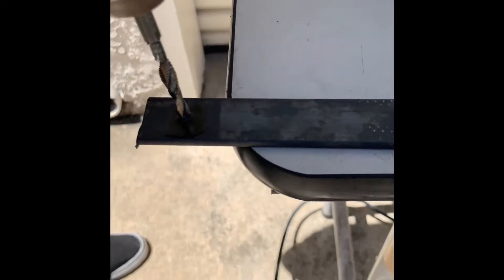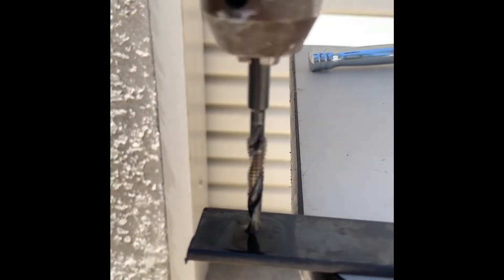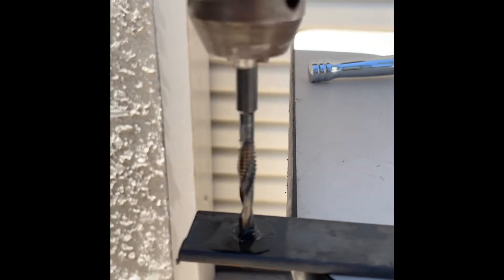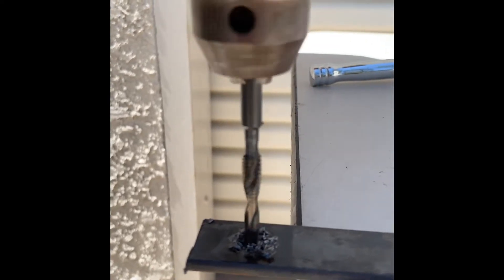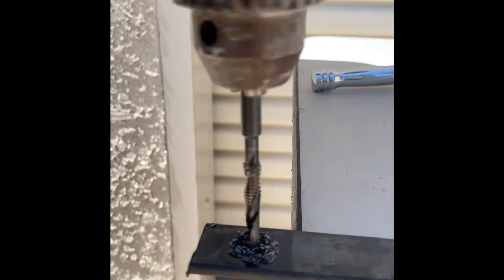We're going to drill a number 10 hole through this work-hardened steel. Watch how we slowly increase our feeds and speeds on this American-made monster of a tool. As it gets through the steel, it graduates into a quarter-20 tap — so the same tool will drill the hole, then tap it. Watch closely how this happens. It's absolutely amazing.